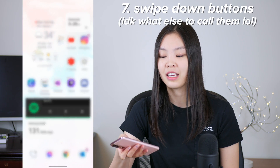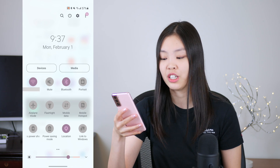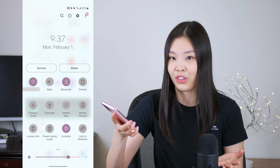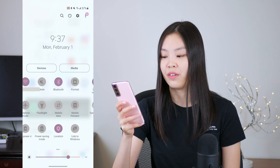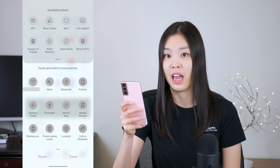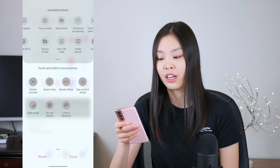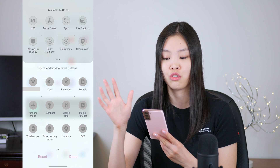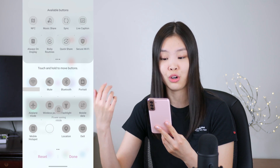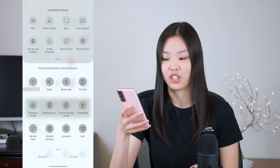The next thing are the buttons you see when you swipe down from your screen. You can change the order of these buttons as well as what buttons are there in the first place. Scroll to the right, tap the little plus, and you're in edit mode. You can see more options at the top, and you can drag whatever buttons you want down there or remove the ones you don't want. I just moved all the buttons I think I'd use the most to the very top.